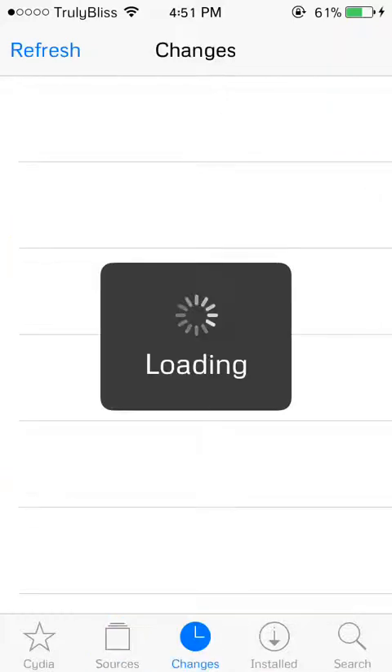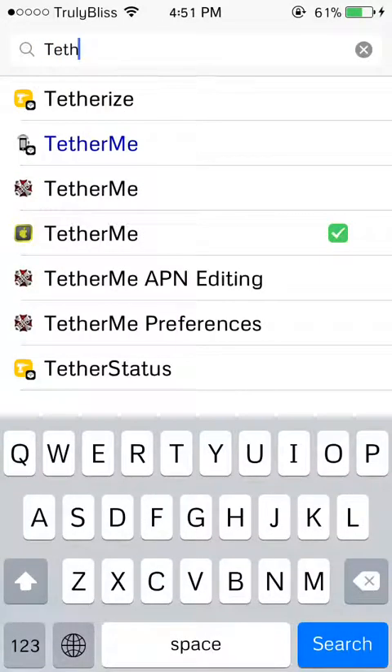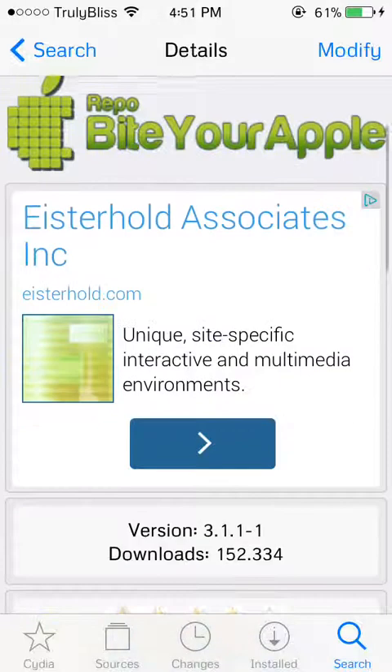Now go to the search bar and put in "Tether Me" and you will see it right here. If you use the Big Boss repo's version, you're going to pay about $5 for it. So just use the ByteYourApple one, which is right here. I already have it set up.